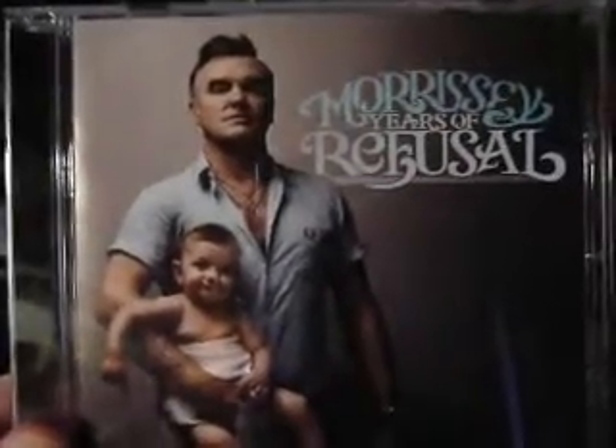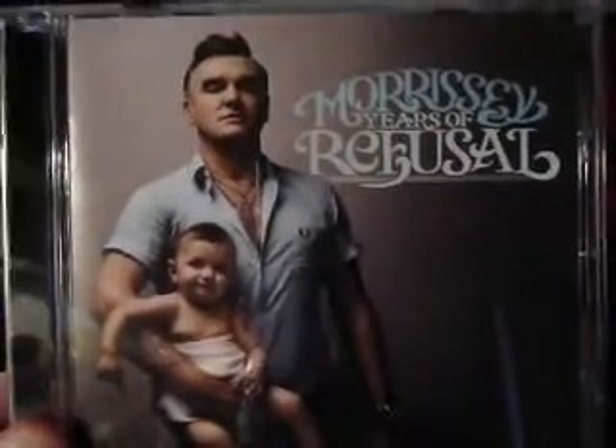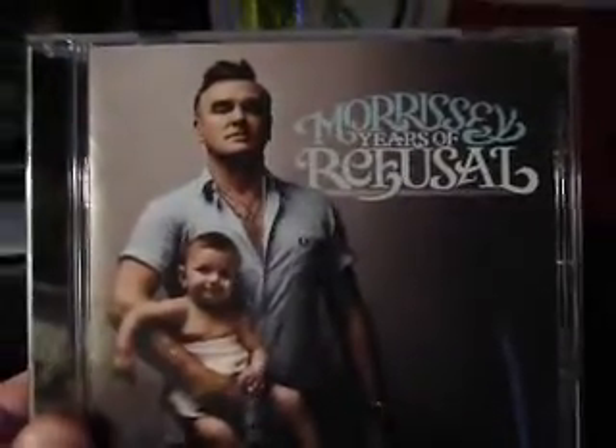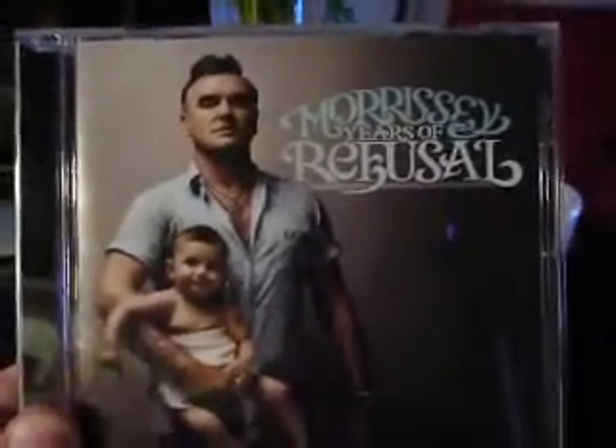Hi, this is Philip Warbass with Warbass Design Studios, Santa Monica. This is a video demonstration for QR codes accessing albums through your phone.